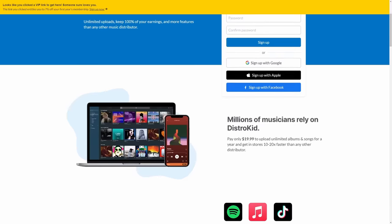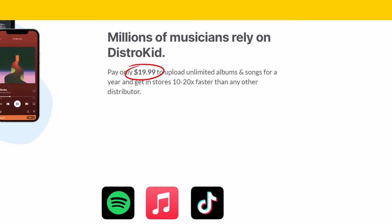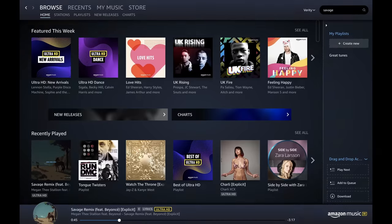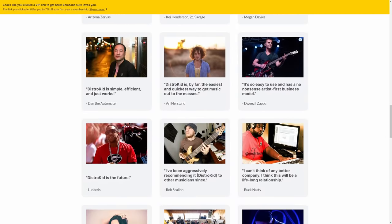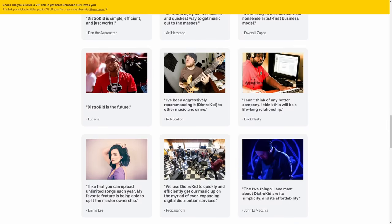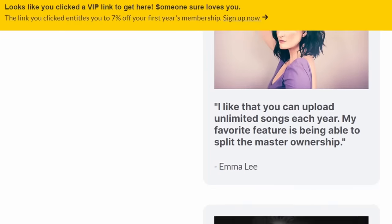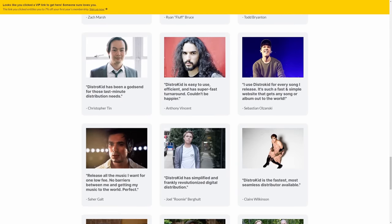One of the great things about DistroKid is its simplicity. For the simple price of $19.99 per year, you can upload an unlimited number of original tracks with no extra fees. Those tracks will be distributed on streaming platforms such as Spotify, TikTok, iTunes, Amazon Music, and many more without you needing to open accounts at any of those places. And if $19.99 isn't cheap enough for you, follow the link in the description down below to get a further 7% off right away. I will also get a small commission at no extra cost to you. Thank you.